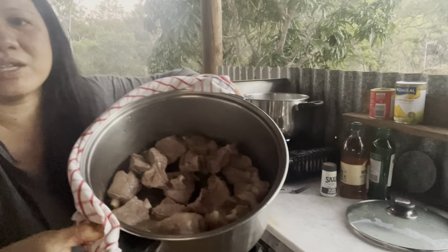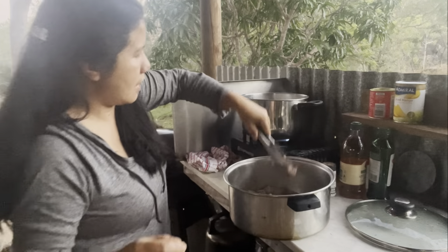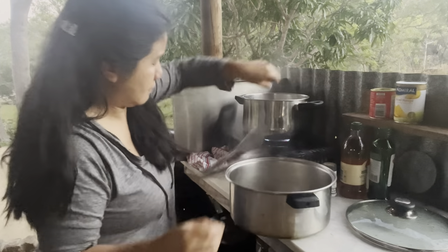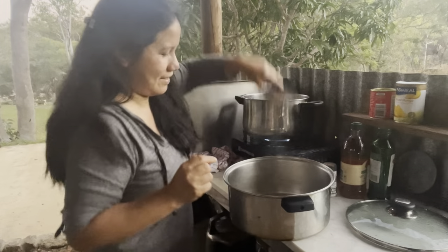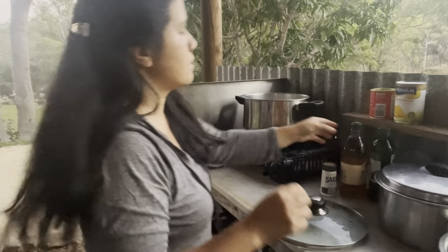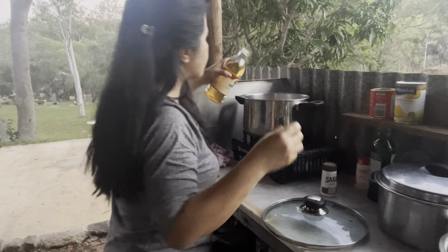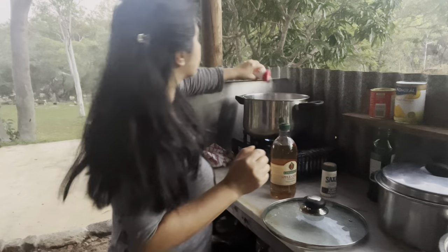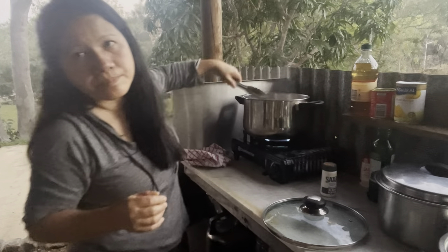Most of the liquid is gone, so the oxtail goes in here and that liquid will be the broth for this recipe. I'll put some apple cider vinegar — just a tiny bit — and then I'm going to add salt and boil again for 30 minutes.